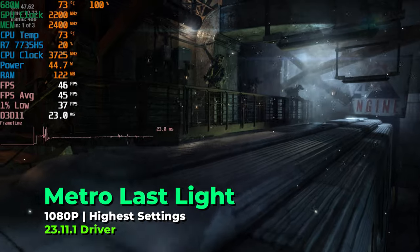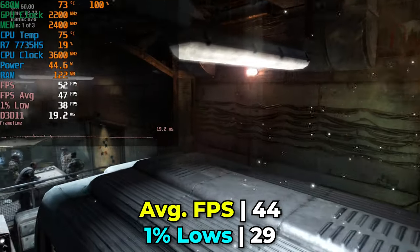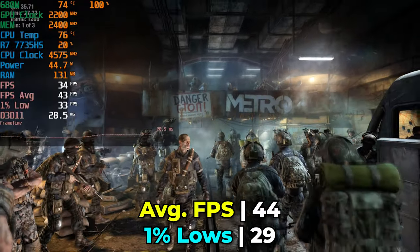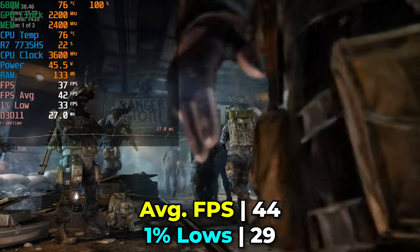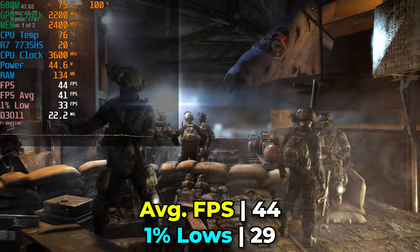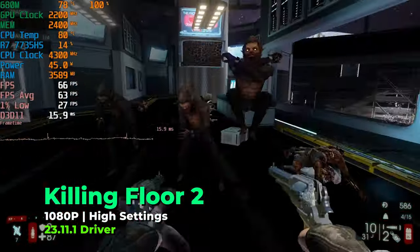I also tested an older title — Metro: Last Light — at maximum graphics settings to really push the system. The performance was pretty impressive, especially considering the game still holds up visually. It's not the most eye-catching title by today's standards, but I'd struggle to call it ugly. Overall I'm happy with the result at such aggressive settings for its era.